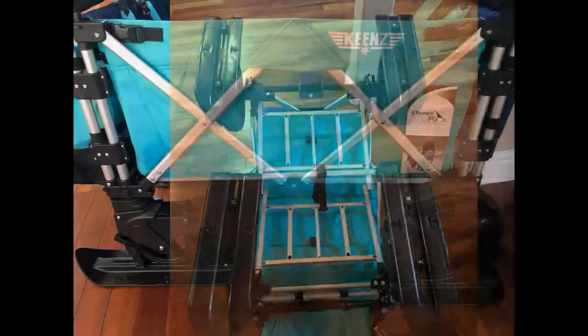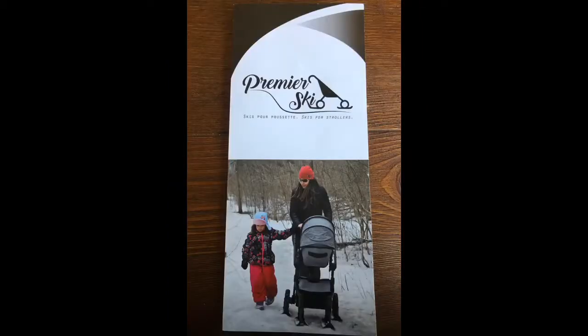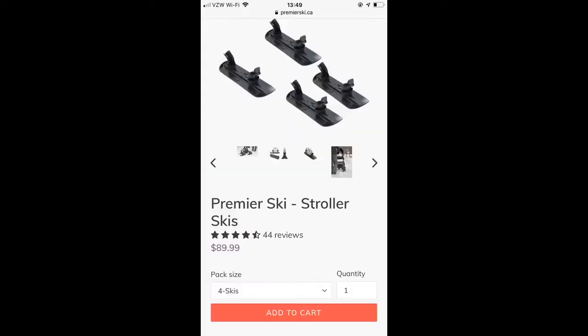Now it is compatible with most strollers on the market as you can adjust the bracket sizes to fit your particular wheel size. The Premier skis can be purchased at PremierSki.ca. A set of four will cost you approximately $89 and they ship from Canada.